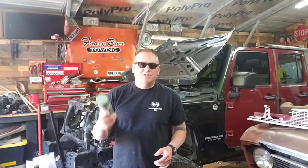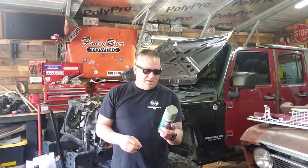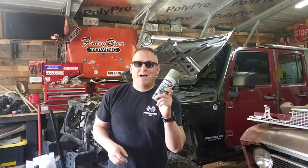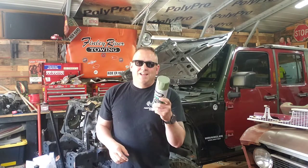Today on the Roadhard Roadhouse we're going to talk about another camouflage paint from Rust-Oleum. This is the Army Green, number 279176. Let's get this video started.